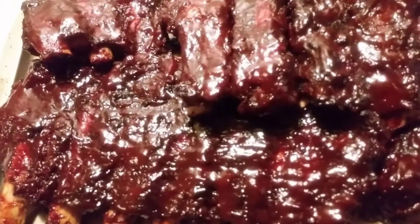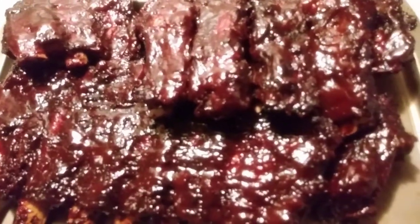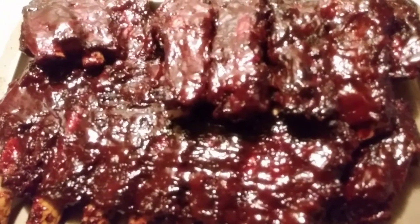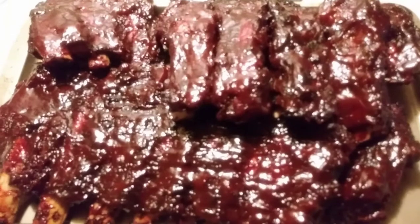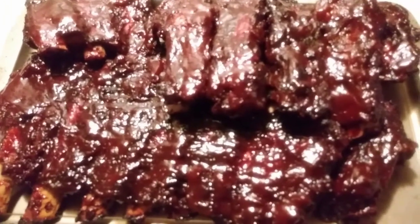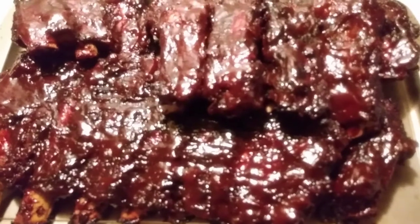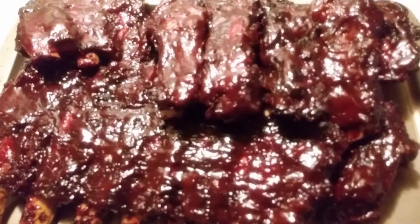Welcome, welcome, welcome fellow peacemakers! Thank you for coming back and joining me. I have put together this little video — it's not very long, just a little something simple. I'm grilling some beef ribs and I just wanted to show you guys how to do it, just in case you have never grilled beef ribs before.